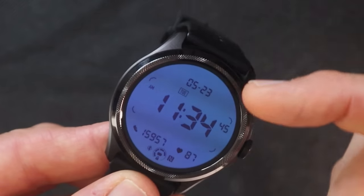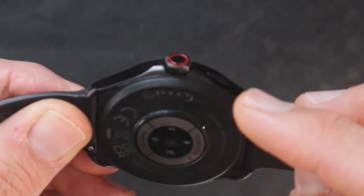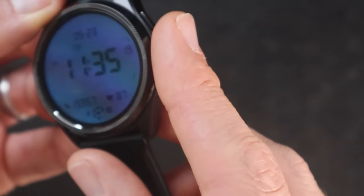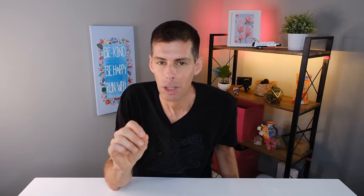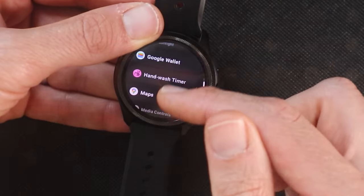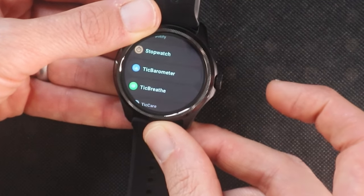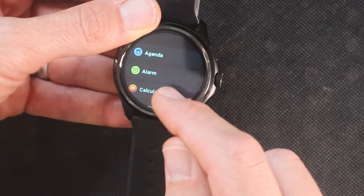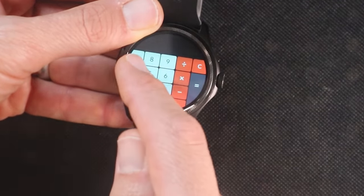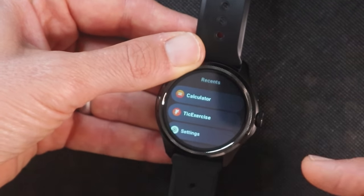New for the TicWatch Pro 5 is the button configuration: one button on the top and a new rotating crown that you can click to launch apps and scroll to navigate, with satisfying haptic feedback. From the watch face, pressing the crown accesses the app menu, and you can navigate using the touchscreen or the rotating bezel. Pressing the bezel takes you back to the main time screen, and swiping right goes back one screen. The top button accesses your most recently used apps.